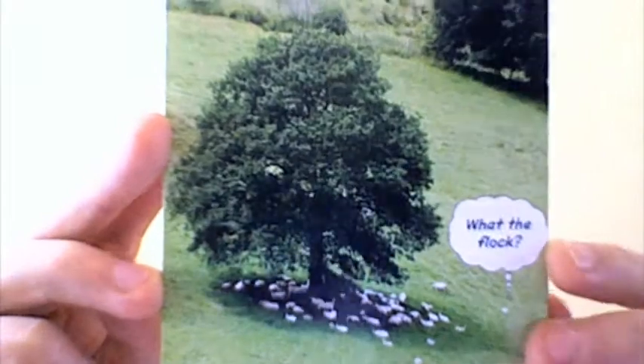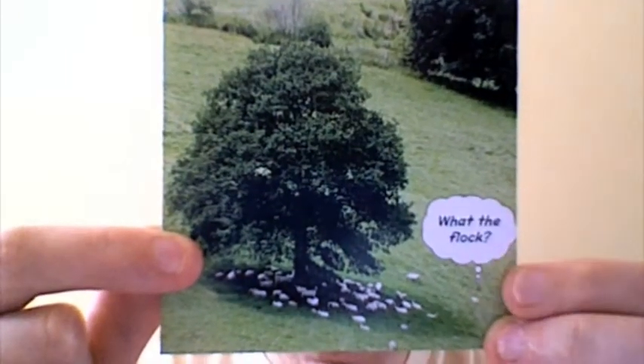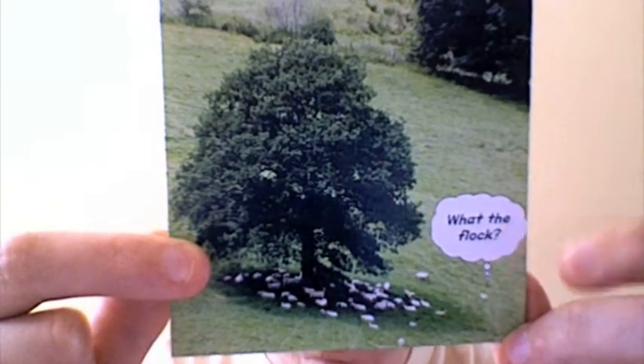Here's a card I made from one of my pictures — it's a crop from one of my photos — and I've inserted a little speech bubble over here. You can add speech bubbles and things like that.